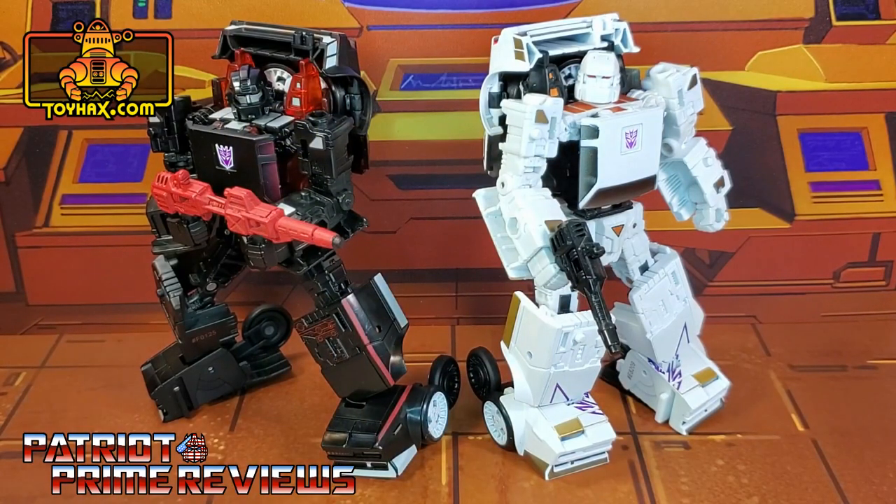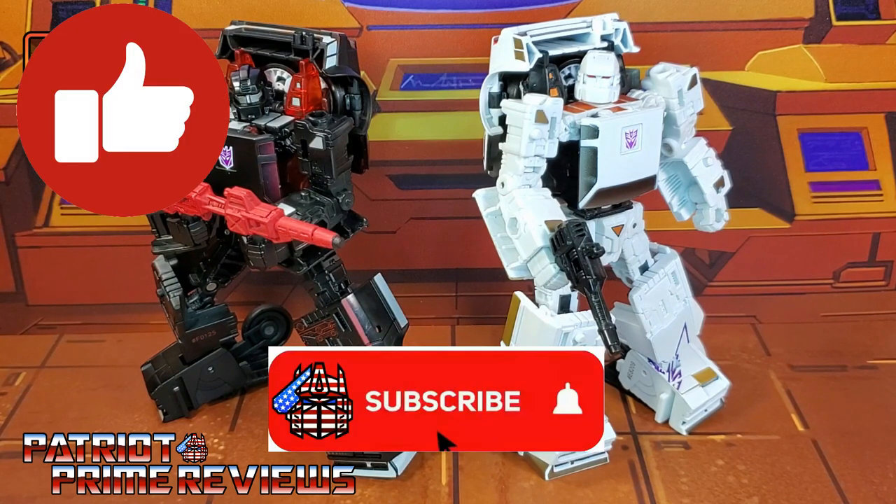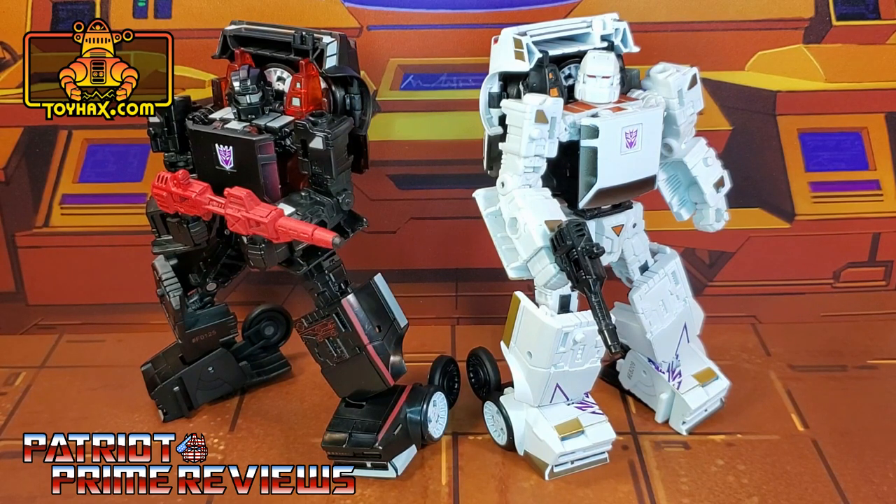ToyHacks once again knocks it out of the park with their decal set for Earthrise Runabout and Runamuck. I absolutely love the attention to detail, especially in vehicle mode — vehicle mode is where these sets rock. I love the 80s throwbacks and the throwbacks to the original Generation One upgrades. I couldn't be happier and they come highly recommended. I just hope some of you who don't have Runabout can find one, because this is a set that goes together like peanut butter and chocolate. If you enjoyed the video, don't forget to like, subscribe, and click the bell icon. Huge shout out to all my channel members — this is Patriot Prime, signing out. Hooah!